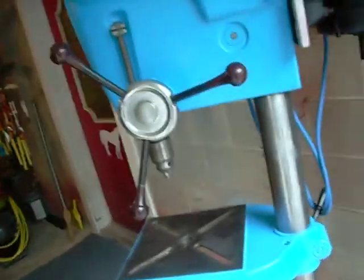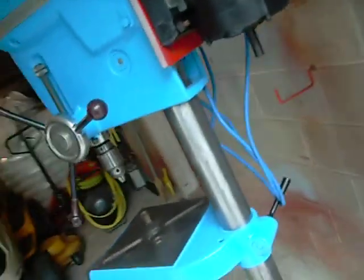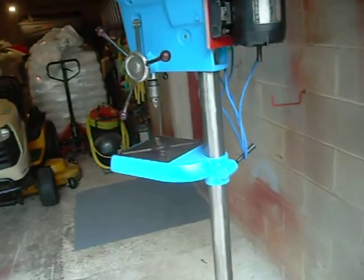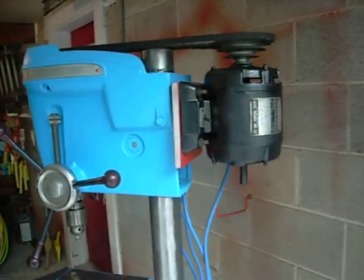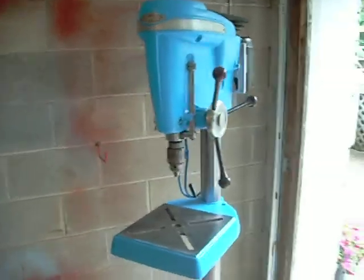So I cleaned it all up, sanded it down, put on a new cord, and rebuilt it — not in total detail, but repainted it and cleaned it all up and fixed it up.